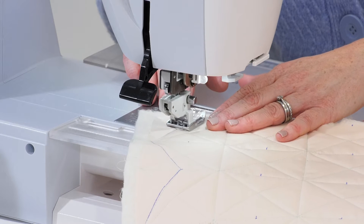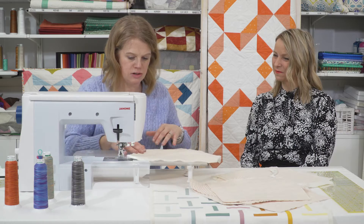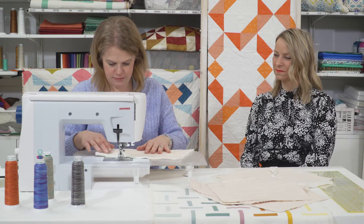Not to worry, because it might look like you're going to ruin the top, but once it all comes together, it will look great. That's the thing most of my students say — I don't want to ruin it, I love my patchwork top and I don't want to ruin it.